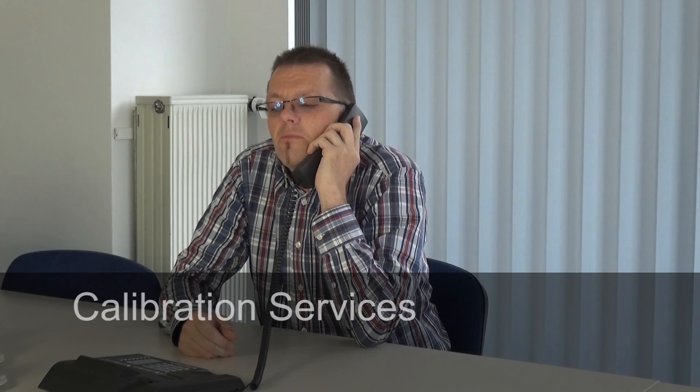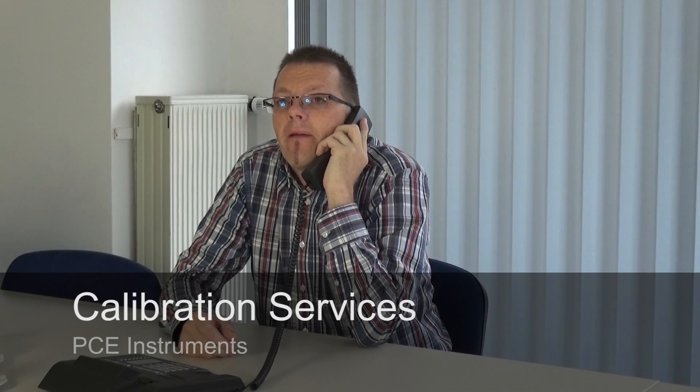Markus Enke, PC Instruments. What can I do for you? Yes, calibrating — verifying and adjusting. ISO calibrating, also called works calibration, yes. We have to test if the device is able to be calibrated. And you would like calibration for 36 months?